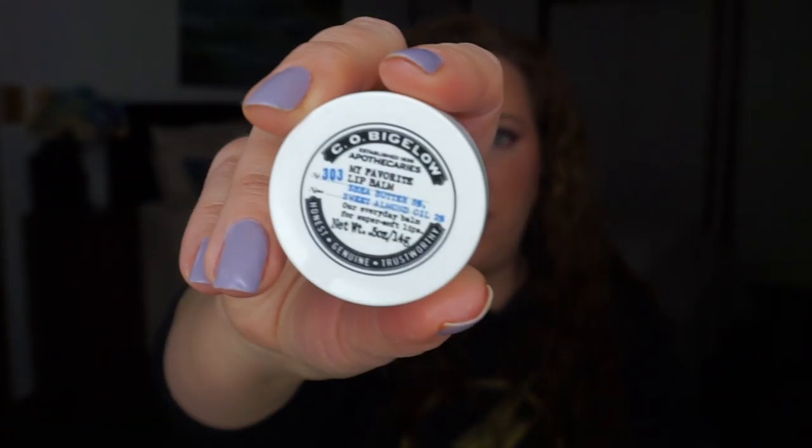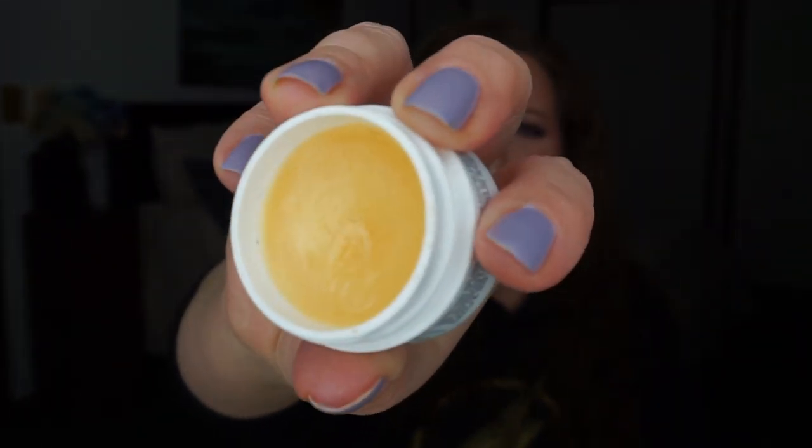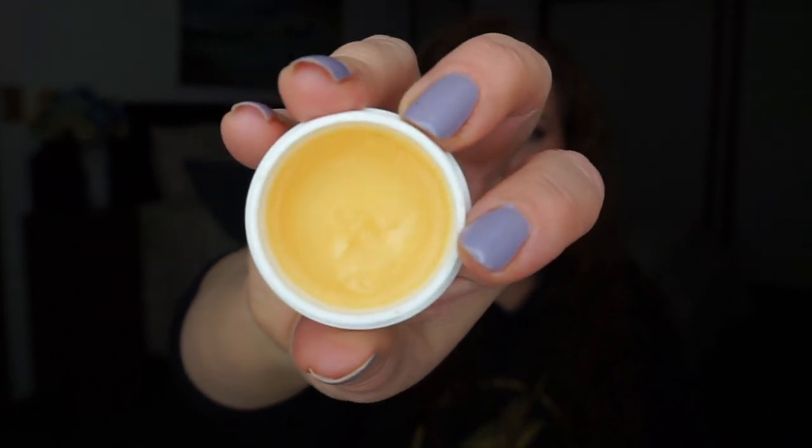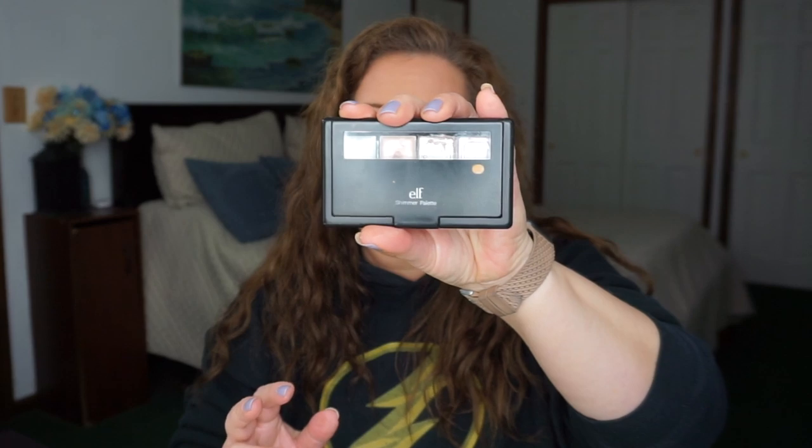So three down, two rolling over, and I'm going to add three items to replace the three I hit pan in. Since I hit pan in a lip balm and don't have any other lip balms in a project, I'm going to work on this Co Bigelow My Favorite Lip Balm — that is literally what it's called. It's not my favorite because it's in a pot, but it's got a little tiny bit of usage and it's going to take me a while to hit pan on that one.